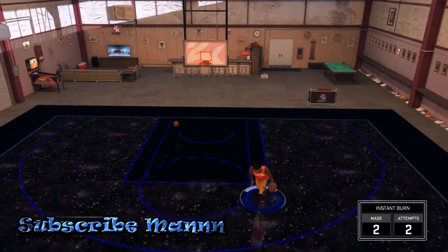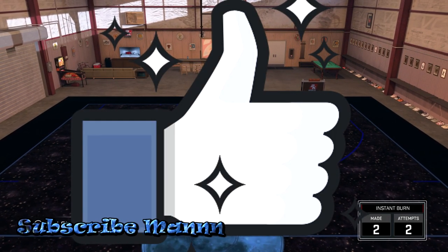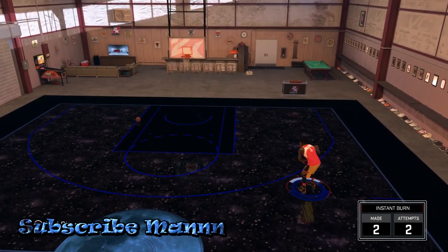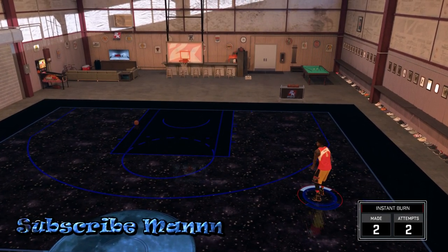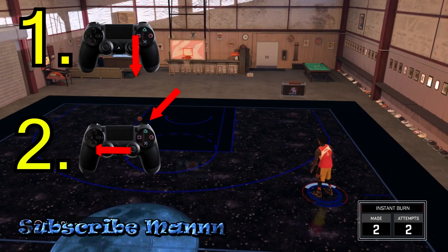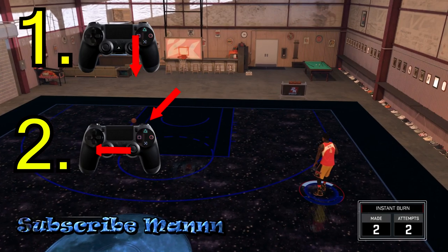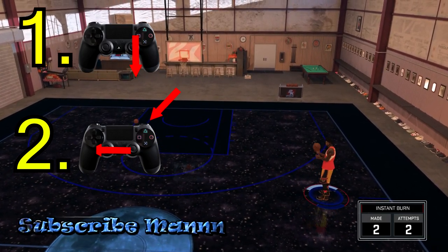Before we get started, please hit that like — it really helps me out. Let's get into it. You don't need any signature styles for this move. I'm bad at explaining things, so if you have a question hit me up in the comments. Here's all you gotta do: when the ball is in your right hand, you want to flick your right stick down. Right after you flick it down, you're gonna want to flick the left stick to the left and also hold turbo at the same time.